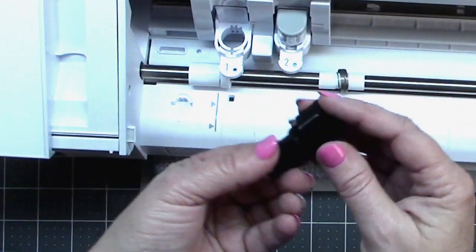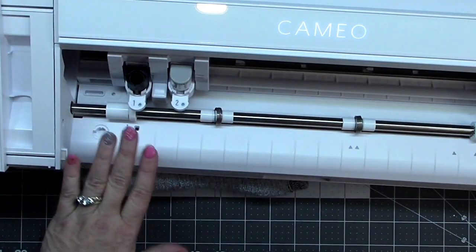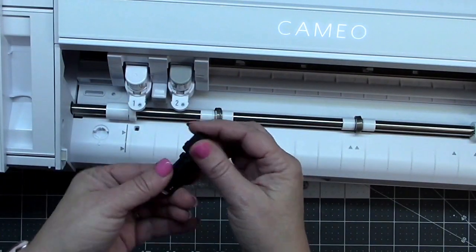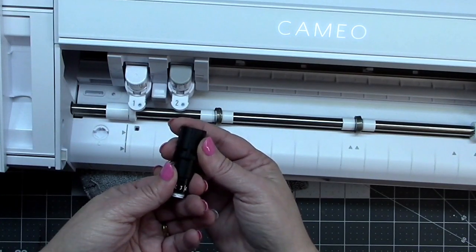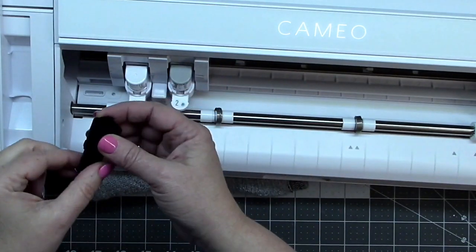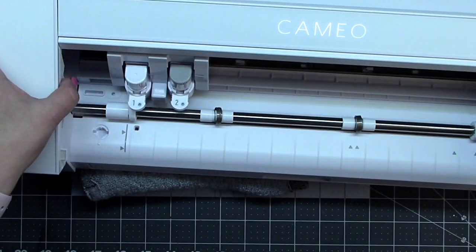The nice thing Silhouette has done is made sure you can use older blades and pens in carriage one, even though it's a new machine — they allow your old tools to fit right in. A lot of companies don't bother to do that, so I really appreciate Silhouette for that. There are more adapters included: one for the ratchet blade, one for the pen, and one for the old universal pen adapter. I did put a pen in the holder and it worked fine.